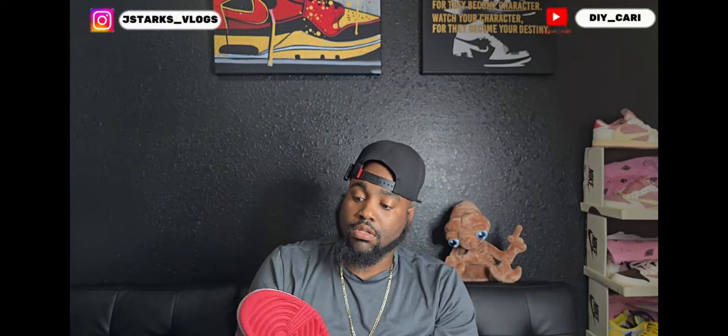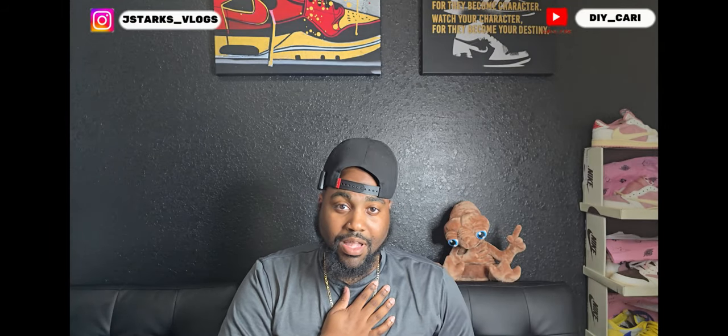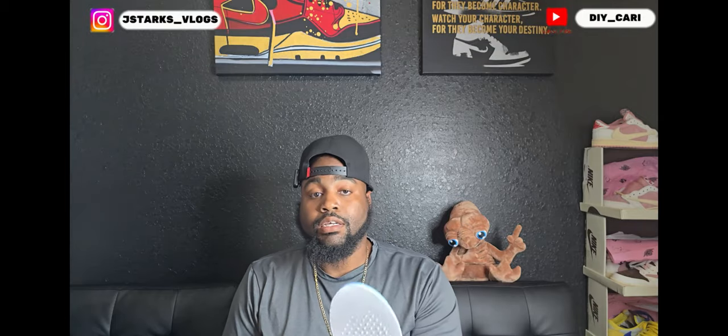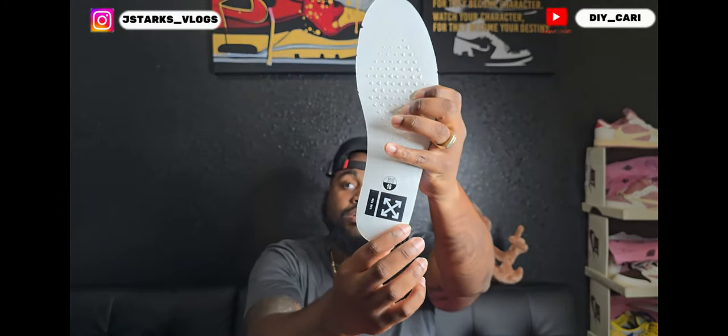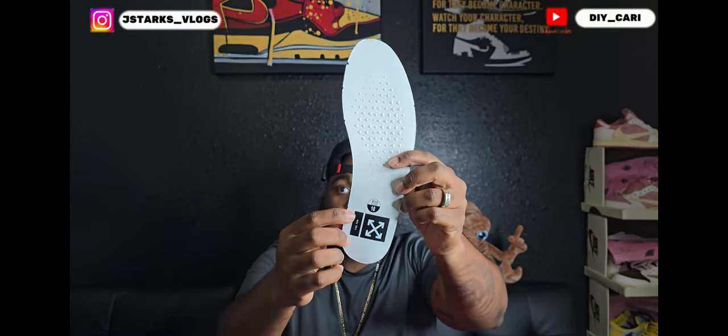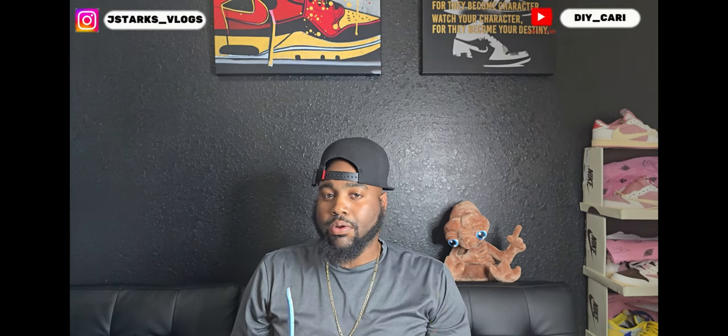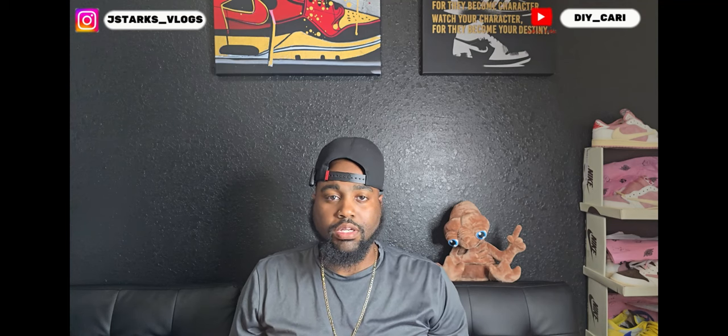The bottom is the normal retro one outsole. Even though they're retro ones, I'm a die-hard retro one fan so I love any retro one — doesn't matter. The insole has the Off-White logo at the bottom towards the heel. You can see the size sticker, and you got these little bumps at the forefoot — you can feel them walking in the shoe, but it does not bother you. I know that's probably weird, but it doesn't bother you — just pointing that out.